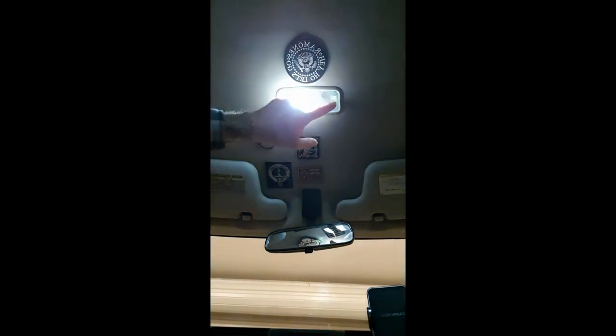New LED bulbs installed. Huge difference — good, quick, easy, inexpensive mod.